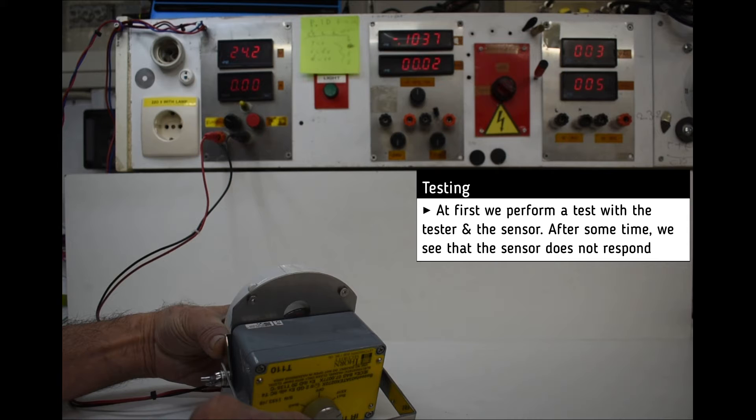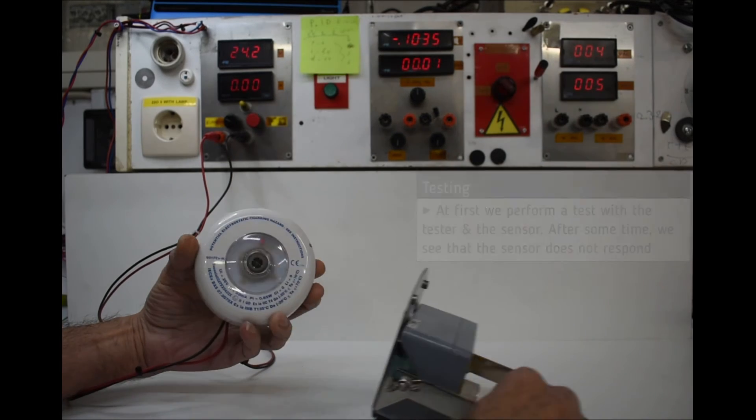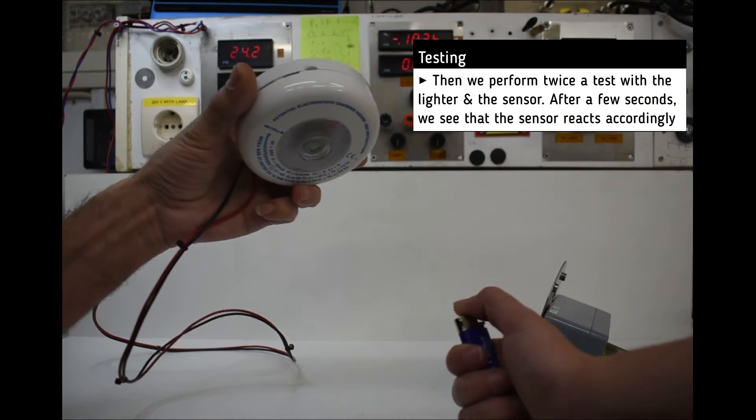So we have to mix. After about 40-50 seconds we see that the sensor has not responded. Then we perform a test with the sensor and the lighter.